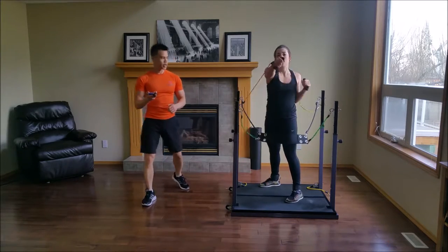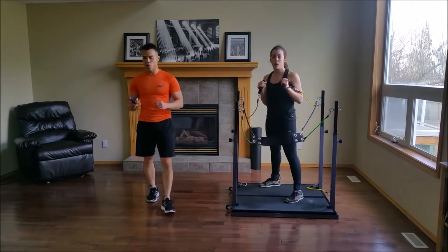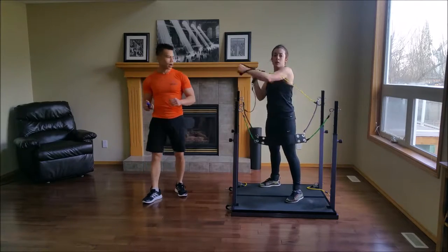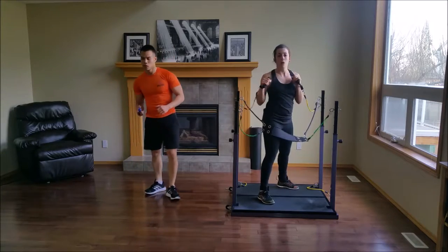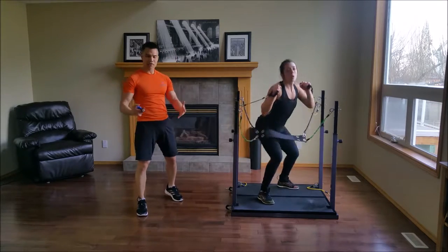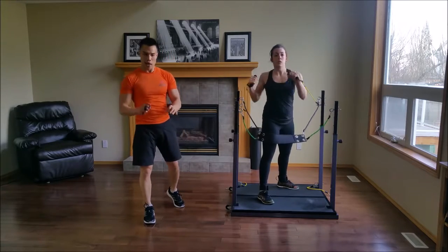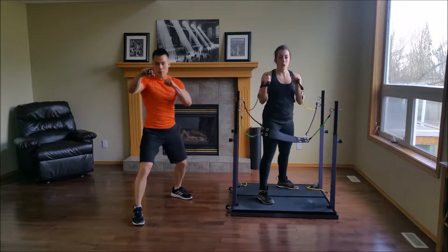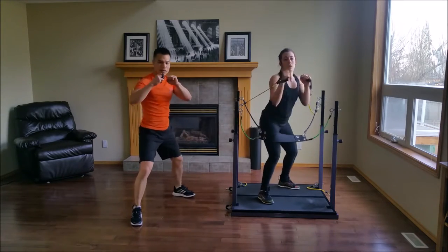Switch. You're doing great. Especially for these movements, I really don't mind if you slow down the pace and make your movements deliberate. Jab, cross, hook. Jab, cross, hook.